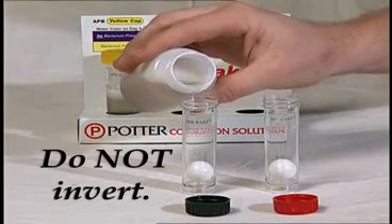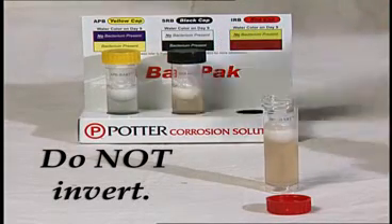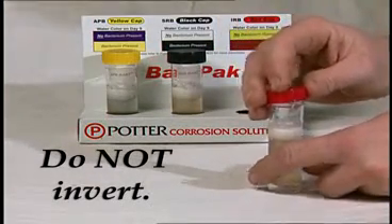Next, fill the SRB and IRB vials to the line, but do not invert the SRB and IRB vials.